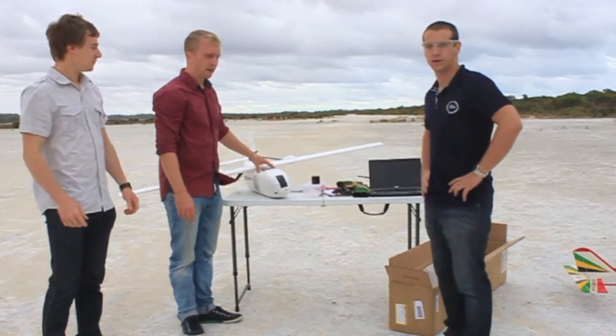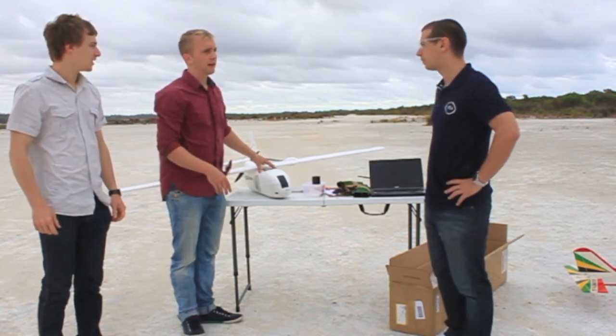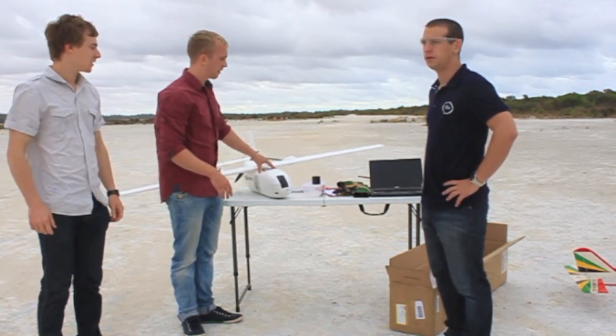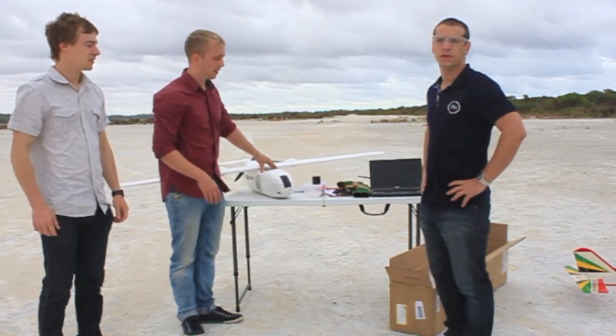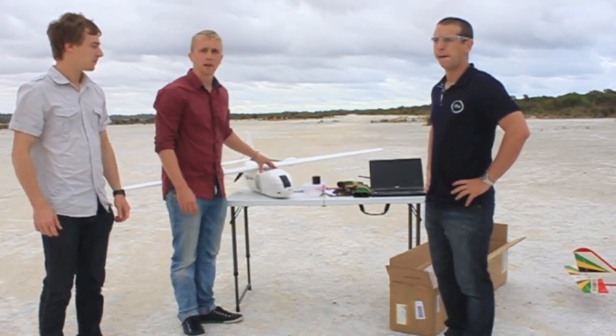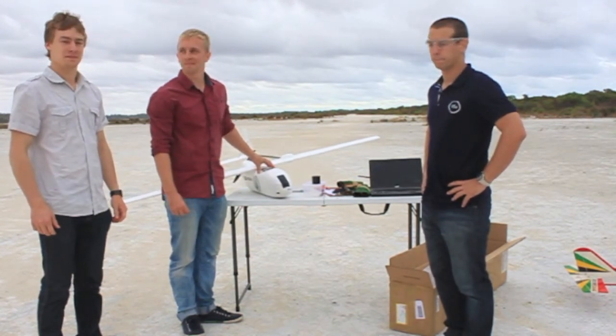We've successfully done the pre-flight check, take-off and landing in quite windy conditions. A few issues with the comms and the mission planner which we will need to diagnose. Safe landing — we'll write it up. Good job.